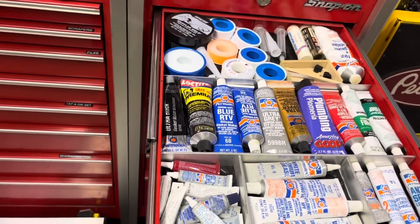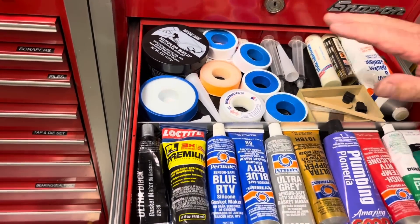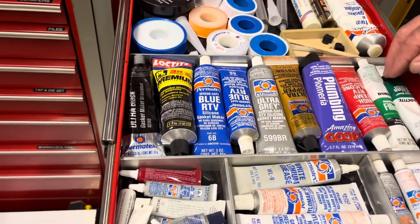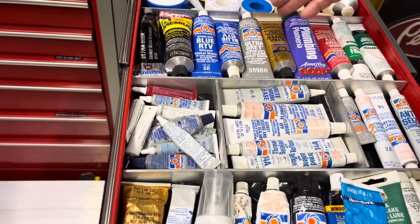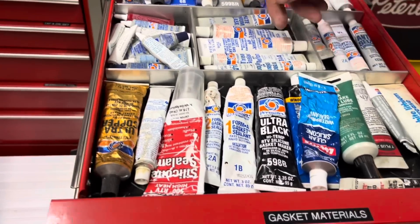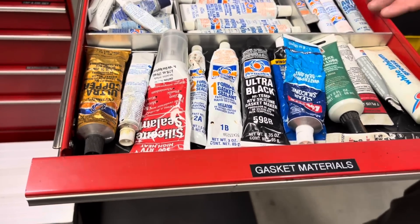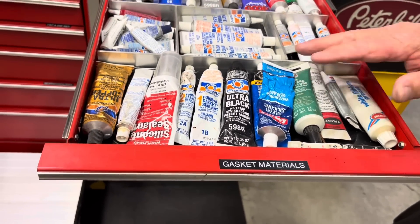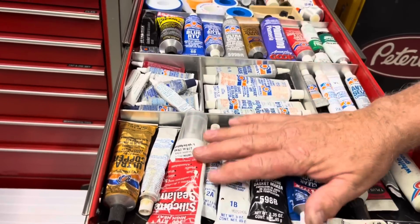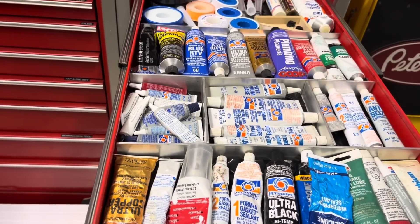This drawer is all my sealants: Teflon tape for plumbing and hydraulic connections, high-temp RTV, gray RTV, water pump RTV, glue, dielectric grease, gasket maker, Teflon, thread lock, thread seal. Most of these are full and I use them down as I go, then rotate in spare ones.